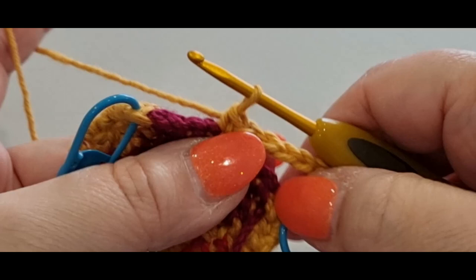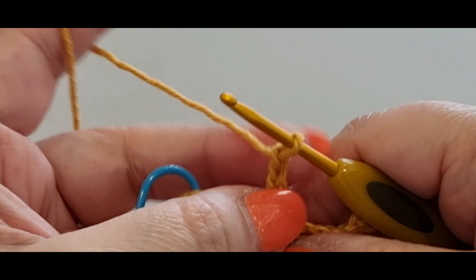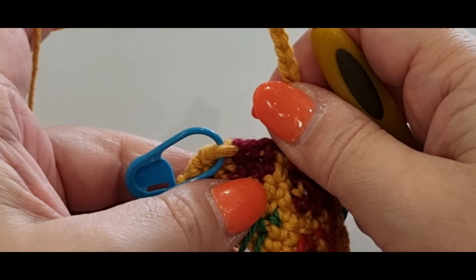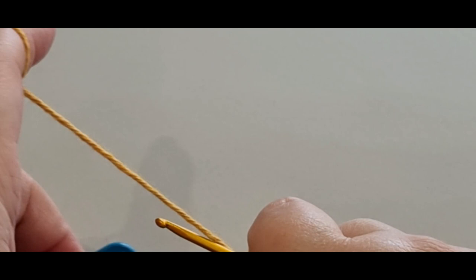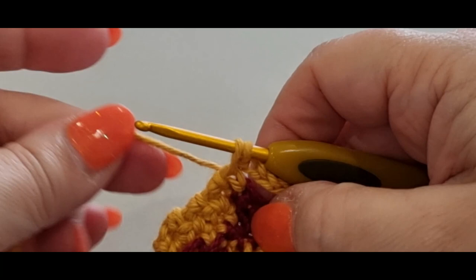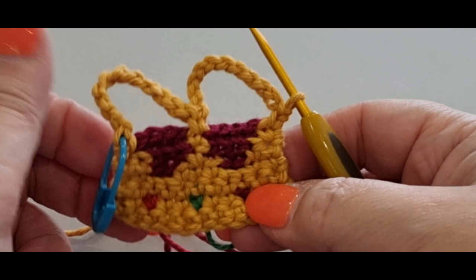Chain 11 again — one, two, three, four, five, six, seven, eight, nine, ten, eleven. Try not to move your work. Then single crochet in the stitch marker stitch at the end of the row. Mine has a split stitch but single crochet in there anyway, trying not to disturb the chains. Turn your work — do not chain.